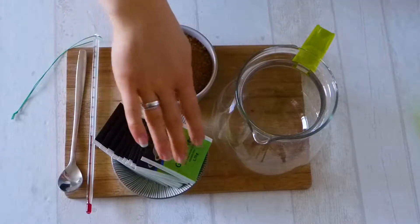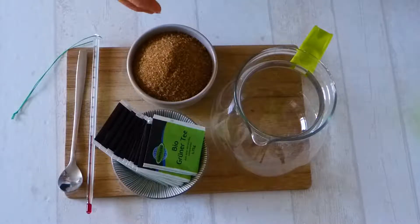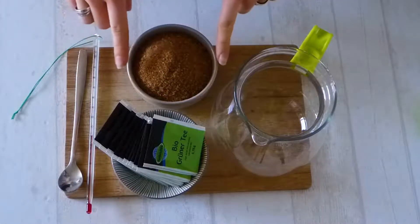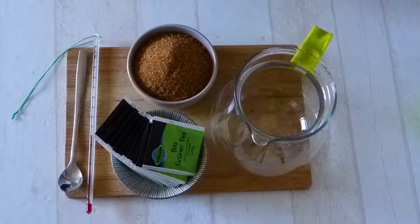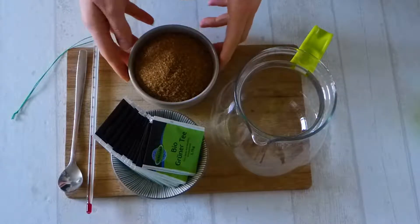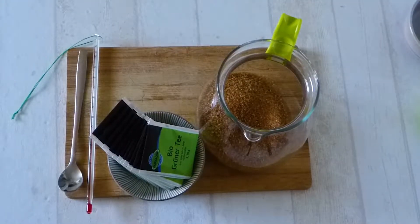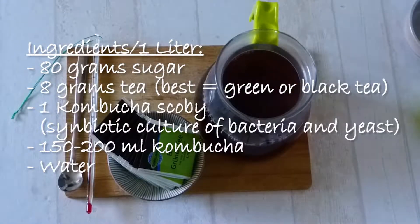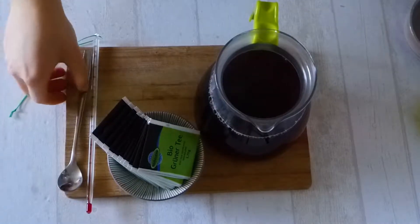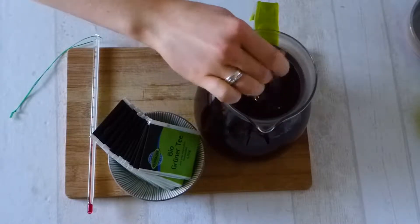To make kombucha we also need some tea. I am going to make a green tea kombucha, so I'm using organic green tea. We will need sugar and I am using raw cane sugar. My big glass jar fits about two and a half liters, so I am going to make two and a half liters of kombucha — that will be 200 grams of sugar and 20 grams of green tea. Per liter of kombucha you will need 80 grams of sugar and 8 grams of tea. I am going to put in my sugar and add boiling water to dissolve the sugar into the water.